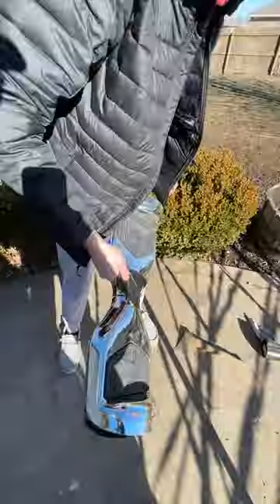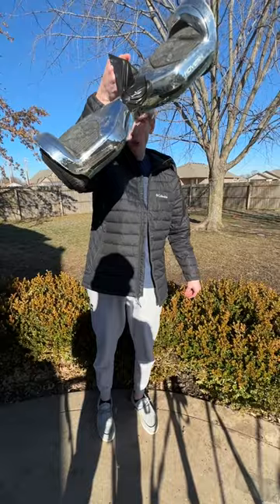The next test was to try to break this hoverboard and repair it with flex tape, but we couldn't get through it. So then I just did a weight test and it could pick it up pretty easy.